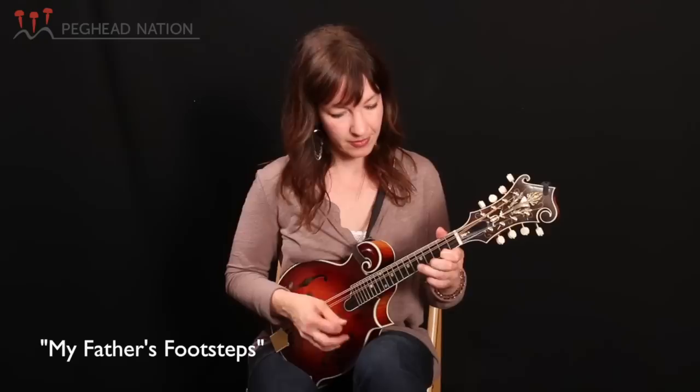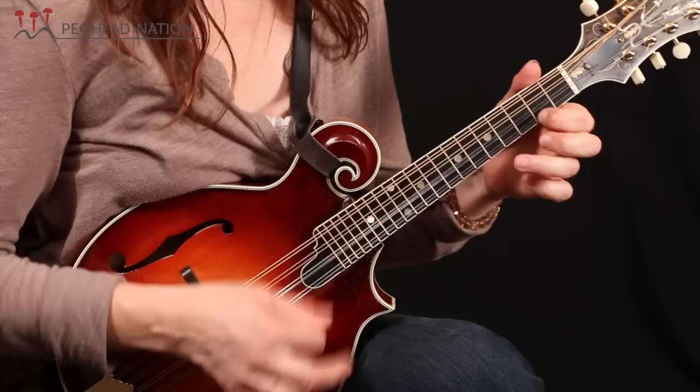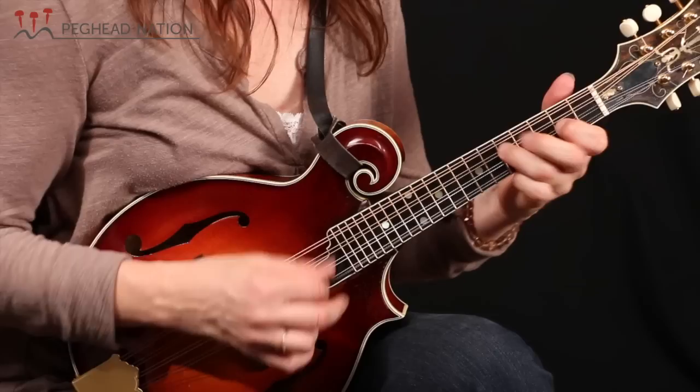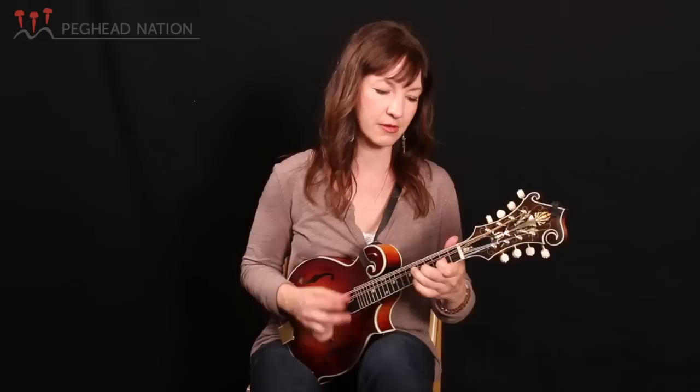That is all the gear that I use. I'll play you a little tune now and give you a sampling of how it all sounds together. This is a Bill Monroe tune — a more obscure Monroe tune — called My Father's Footsteps. Thanks so much. I'm Sharon Gilchrist, this is Peg Head Nation.